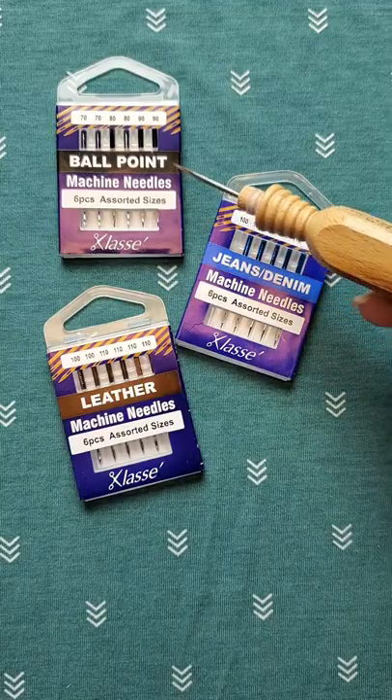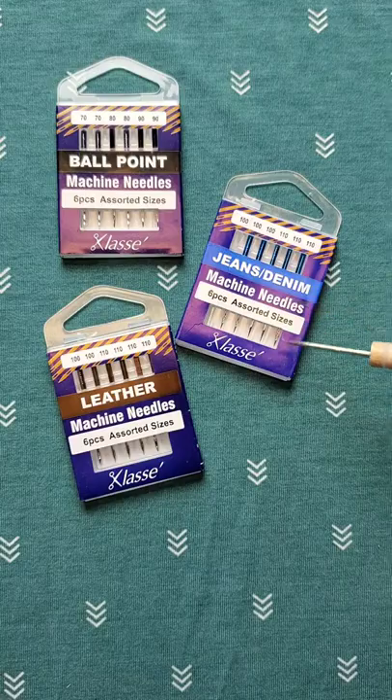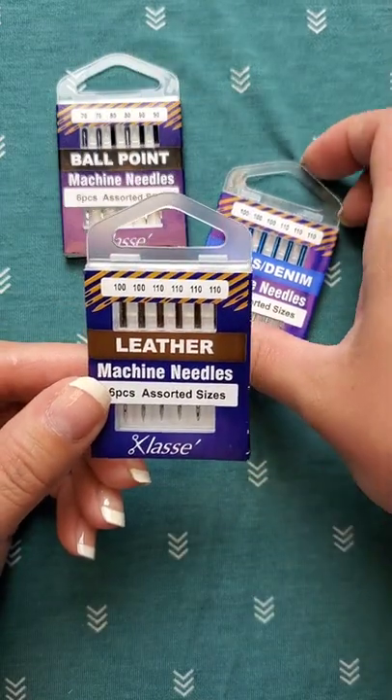Lastly, you have the type. Ballpoint, leather, denim — this is just naming a few. They are specifically designed to work well with the material that you're sewing.